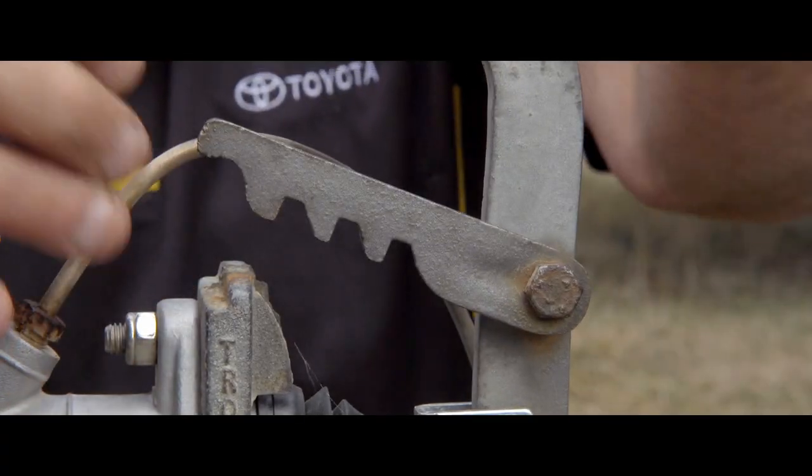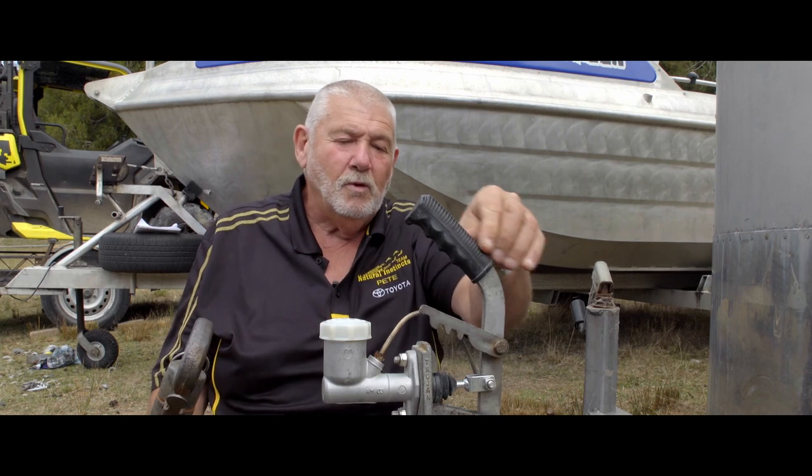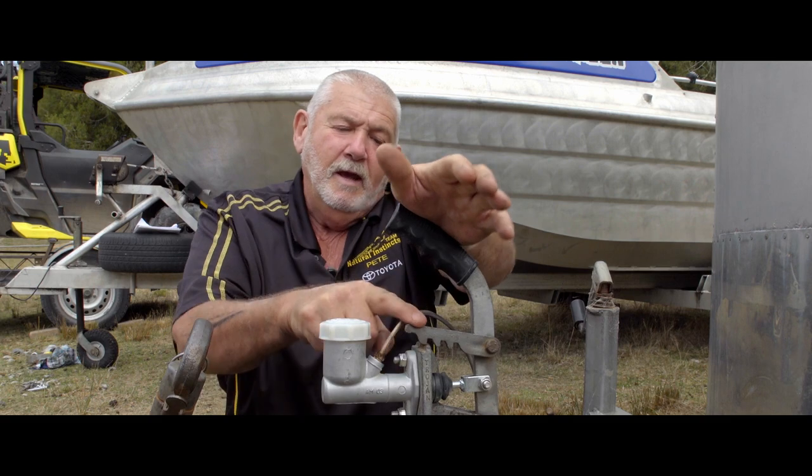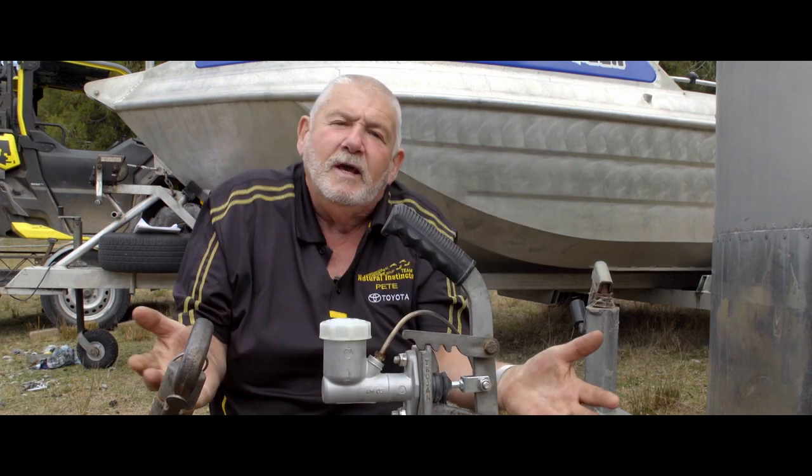Now, if we click that off and just leave it sitting there like that, the brakes can work, but if we drive across the gravel road, see how that lever's coming down — that can actually apply itself while you're driving down the road.